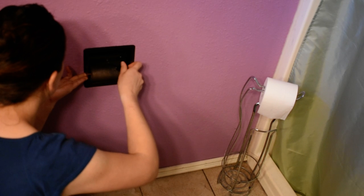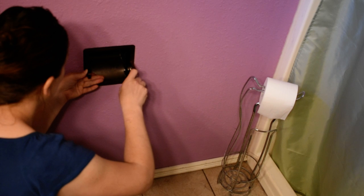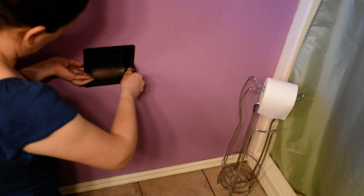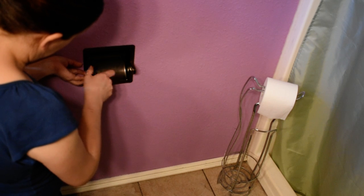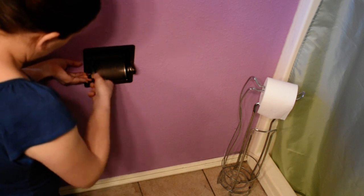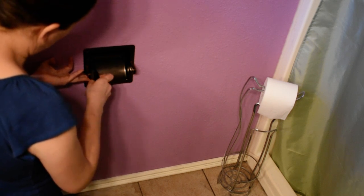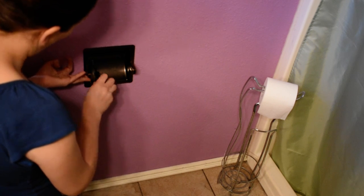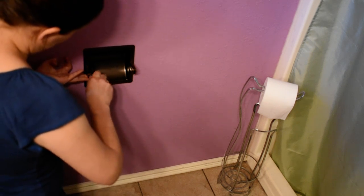Now you guys can see how easy that is. All the other videos were ones without the plate behind it — so this one has that plate. There we go, it's tightening up, I can feel it back there. The screws I just got at Lowe's, and it was kind of difficult because the plate in the back needed screws that had a really wide gap between the threads.